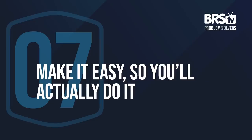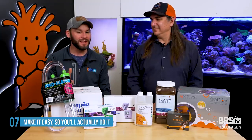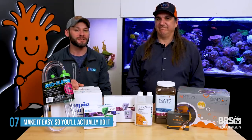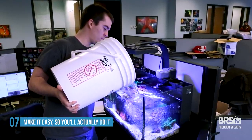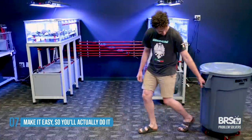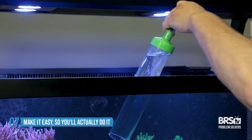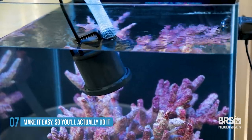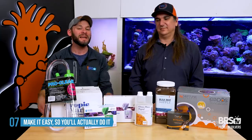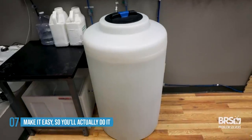Number seven: the easier it is to do something, the more likely you are to do it — and such is the case with water changes. Make them easy on yourself: use tools or change the way you do water changes instead of lugging around five-gallon buckets. If you need to do 20 gallons, that's four buckets — get a big brute trash can on wheels so it's easy to move. Put a pump in the tank to draw water out much faster, so water changes take two minutes instead of 20. Make large batches of saltwater — probably a month's worth at a time — so it's ready to go when you are.